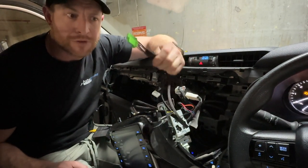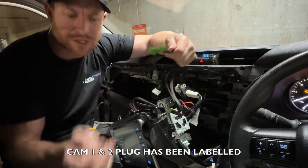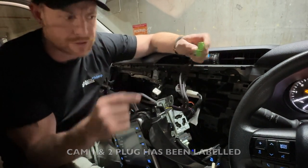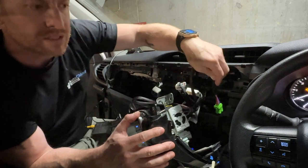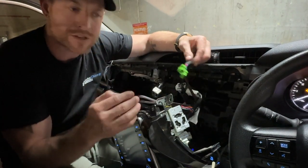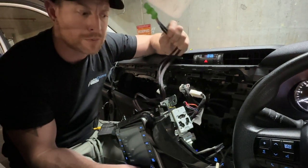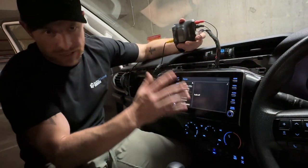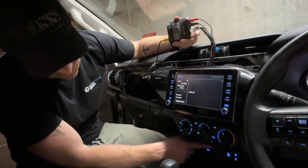From there you now have two one-meter length cables which are going to be your switches. These are going to mount into your factory locations with the switches we're going to include in the kit. I've already mounted these ones so I'm going to show you how we do it. You basically run them behind the dash, you can put them on the driver's side or directly under the stereo. Mount the switches - they just plug in super easy, so no wiring required.